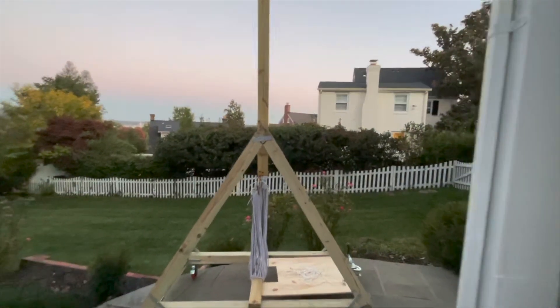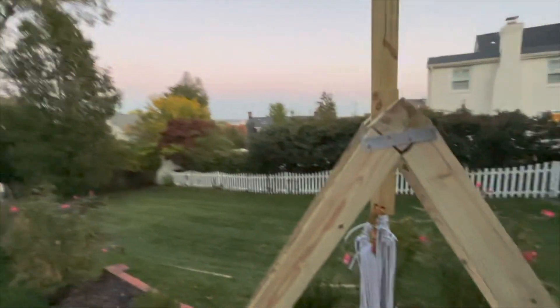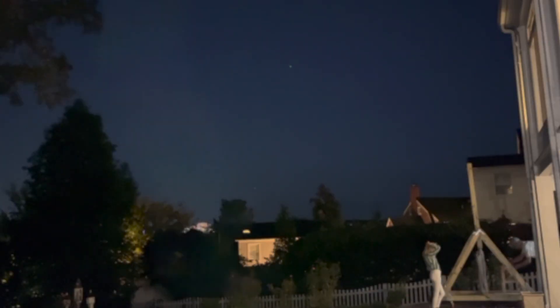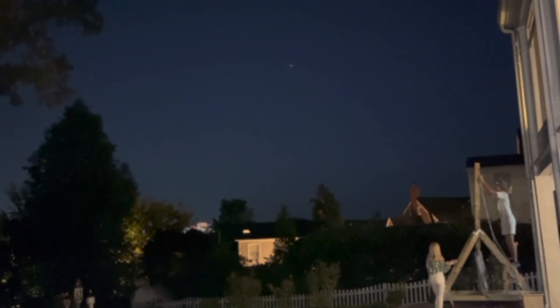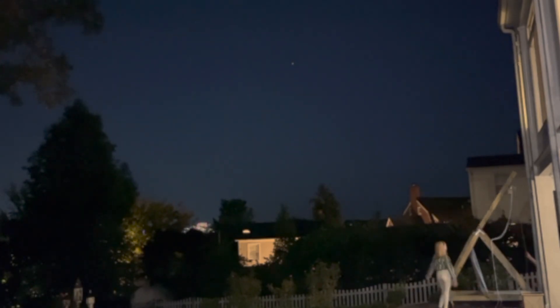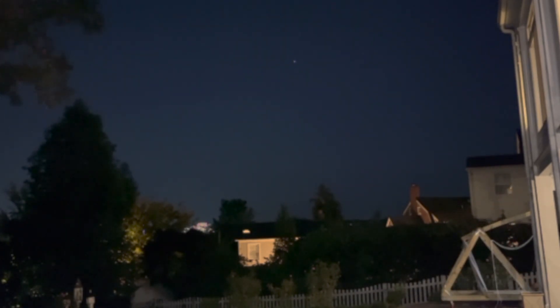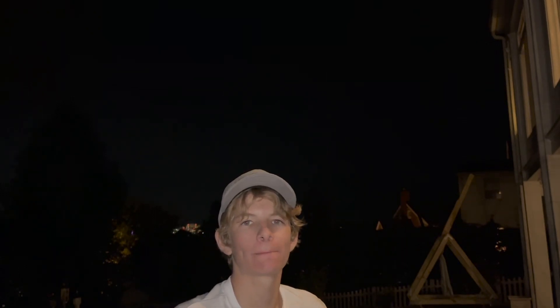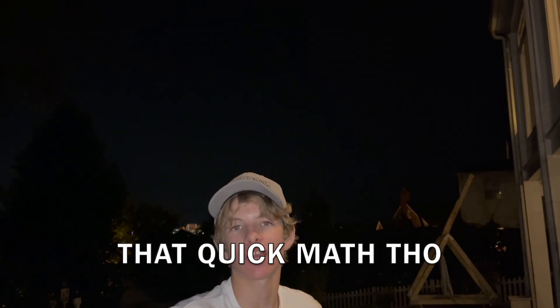Alright guys, got the rest of the bands on. We're losing light, so I'm going to do the full power test — just one of them right now. So in the wake of the arm snapping, I've reduced the power by half, because I think that was twice as much power as it actually needs.